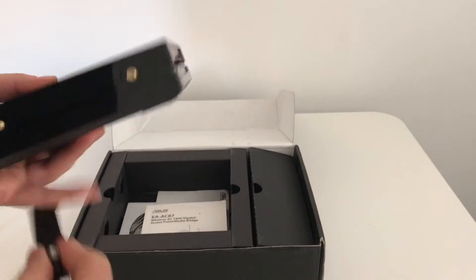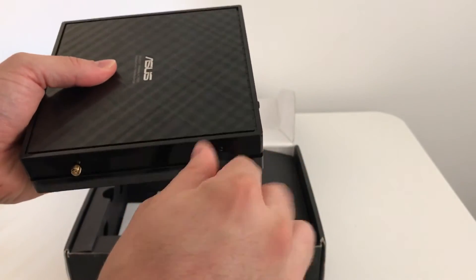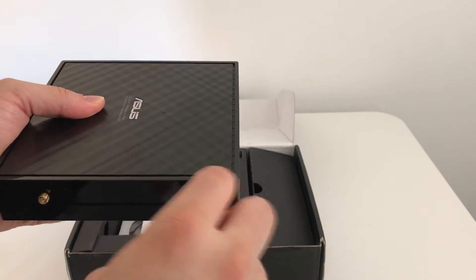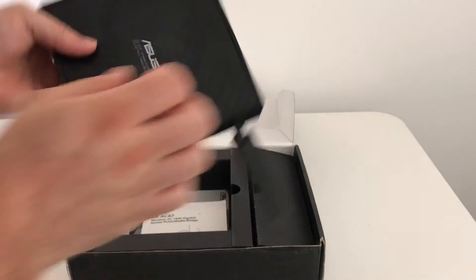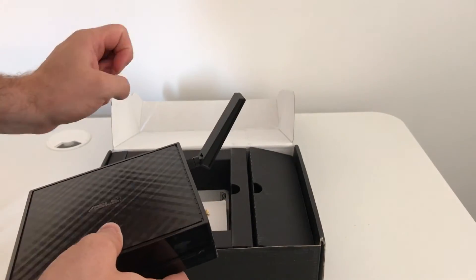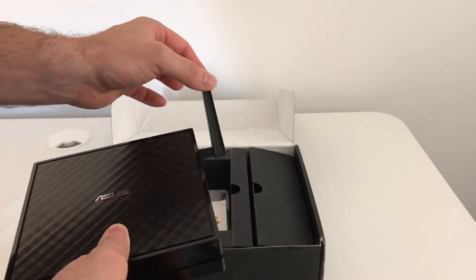On the side we have two connectors for two antennas, and the same on the other side. If I show you with it screwed on — you simply screw the connector on — and then once it's on there you can have it upright, depending on whether you've got it on the wall or on a surface, or you can point it so it's diagonal.